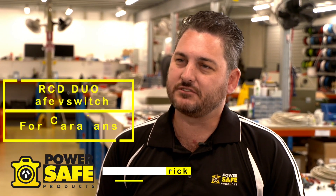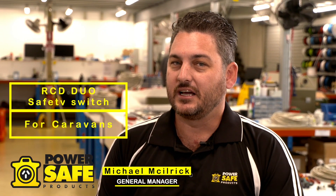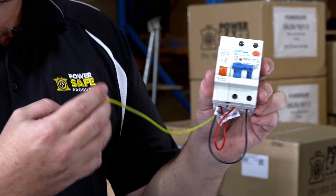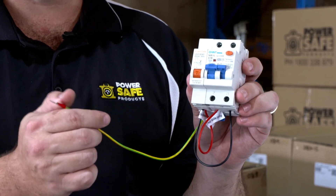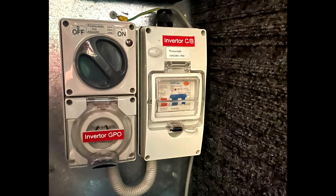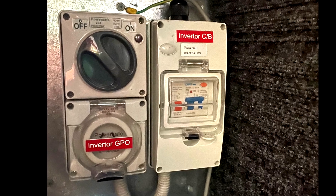A lot of people in the market think of a safety switch, they think of an RCD. An RCD will not offer any protection whatsoever on an isolated supply. We designed a product called the RCD Duo with an earth sensing device. It will then monitor the earth circuit and trip the power like a standard safety switch would in a normal power supply scenario. That product was then transitioned into the caravan market.